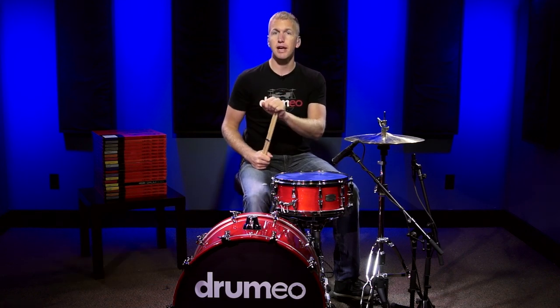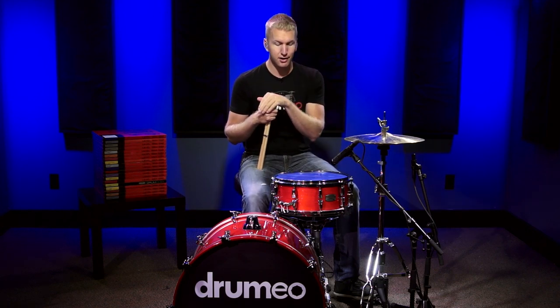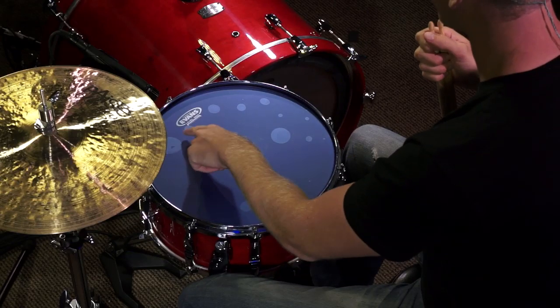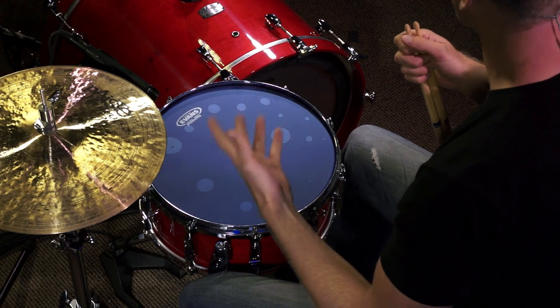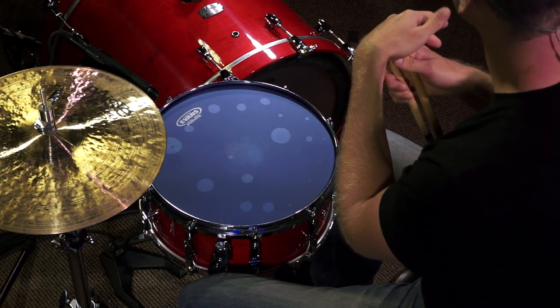Hey everyone, in this video I'm going to be demoing the Evans Hydraulic Blue snare drum head. Now this snare drum head is two plies of 7mm film. In between those two plies there's a very, very thin layer of oil, and that's why you see these bubbles here on the snare drum head. It actually looks very, very cool and it sounds even better.